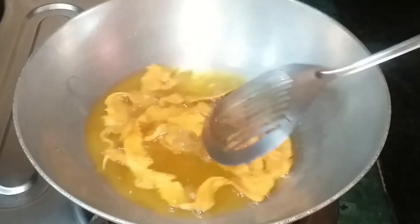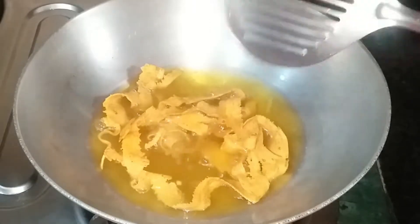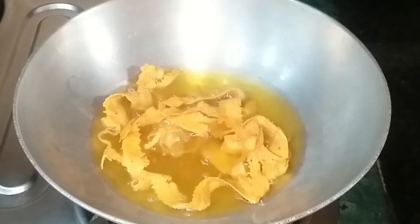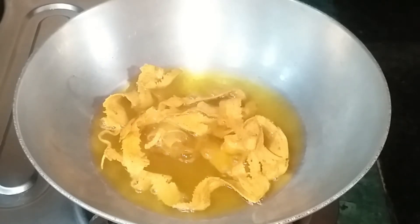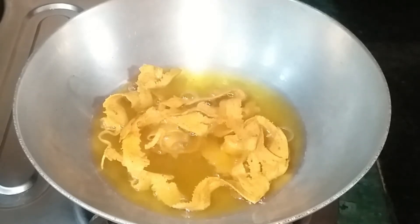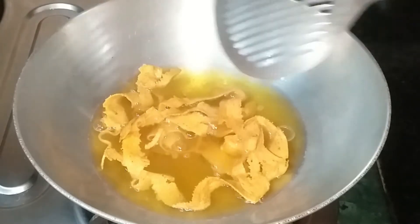All the ingredients are available at home. It is also very easy to make. You can also add toppings on top. It works as a special snack. You can see how big and crispy it has become. Now we will keep it aside.